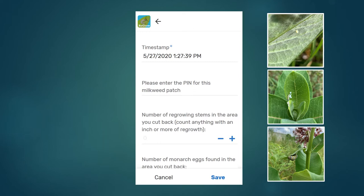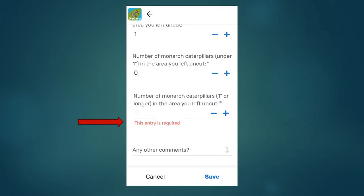Once you've entered all this information, you'll repeat the same steps but in the plot with the stems that you left alone. It's important to spend the same amount of effort looking at these stems so that we can make a fair comparison between the two treatments. Once you've entered all the information, there's a space for comments at the bottom. If you missed a question, it won't let you save until you fill in a number — even if that number is zero, you need to fill it in.